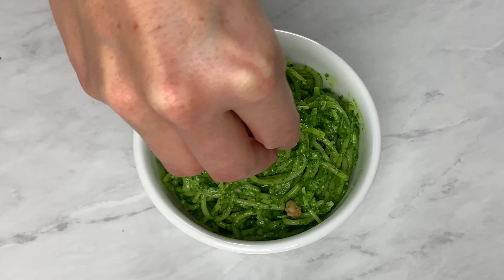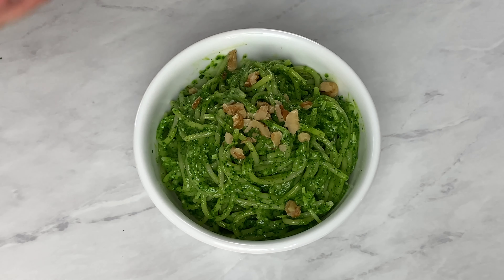And there you have it — a delicious and nutritious kale walnut pesto. If you don't think you like kale, give this a try; it might change your mind. Let me know if you do in the comments below, and I'll see you next time on Gluten-Free Gourmet.